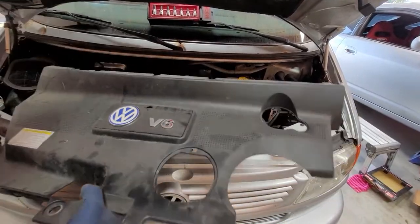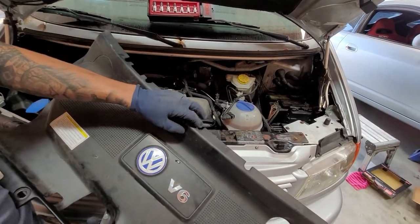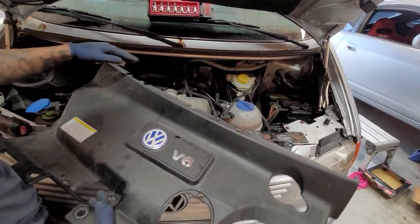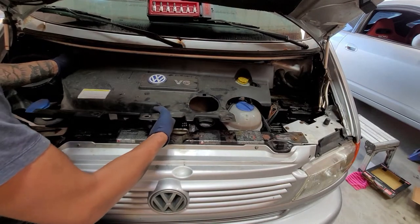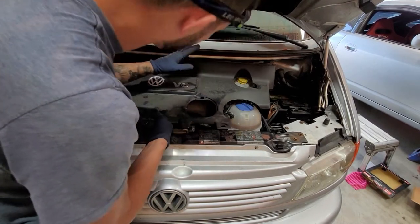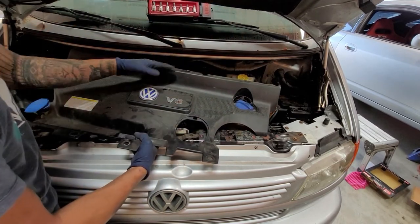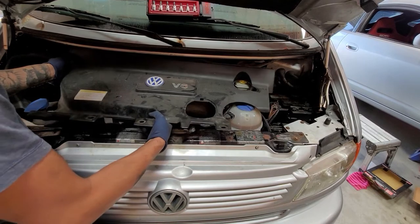Then we'll go ahead and put in our little cover. When you put this in, these are going to go in these little notches right here — there are three or four of them in total. Make sure those are all inserted.